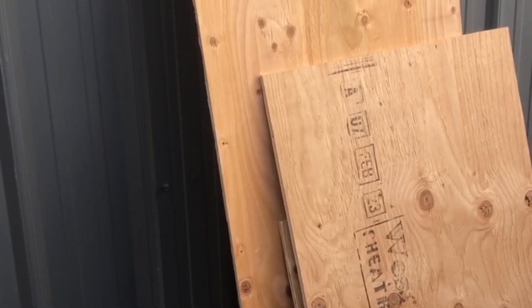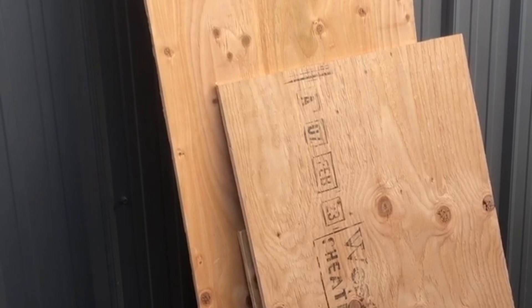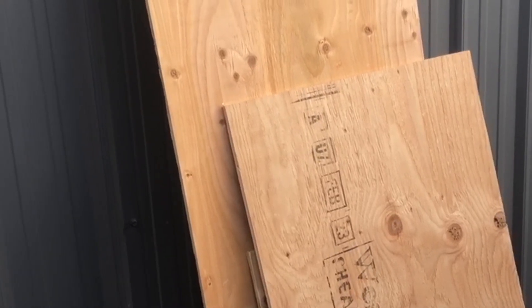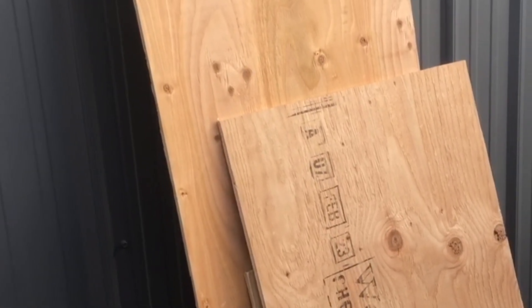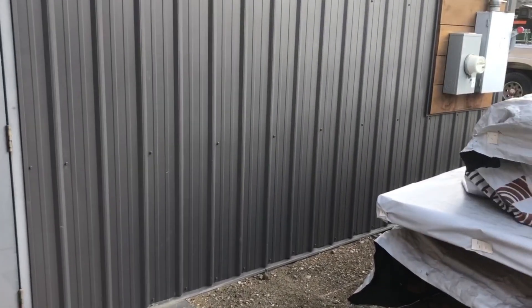So there's this extra wood here from sheeting the welding room wall. I'm just going to add that to the rest of the plywood around the corner. There it is, all nice and tidy again.